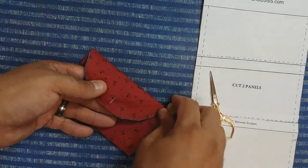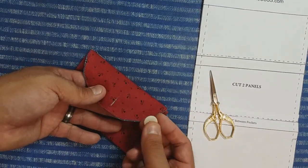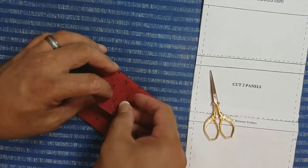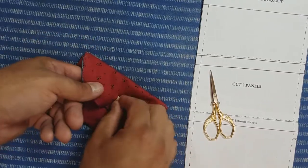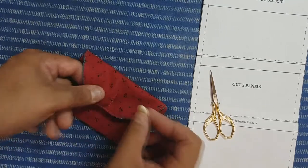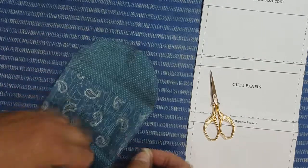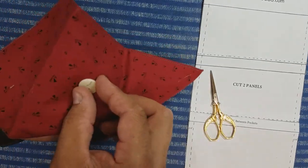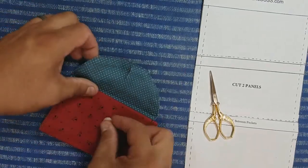Then you'll sew on your button. The button will actually line up in the middle of this pocket, so you just have to make sure that when you're sewing your button on you don't actually sew your pocket closed.